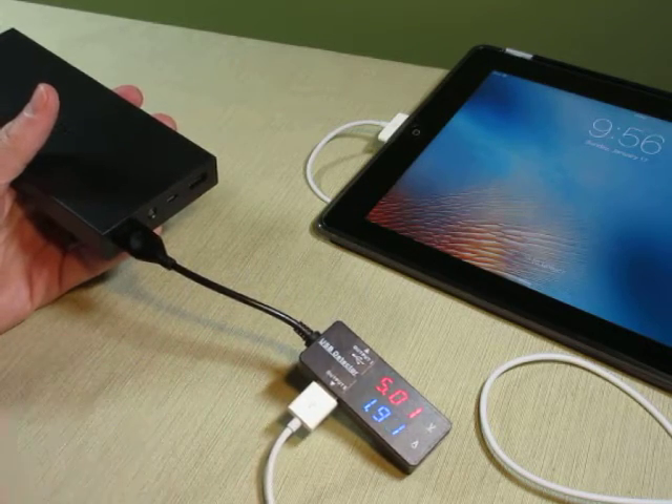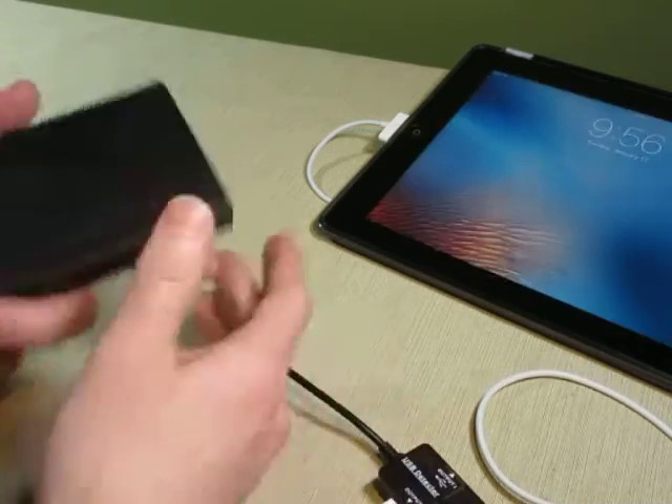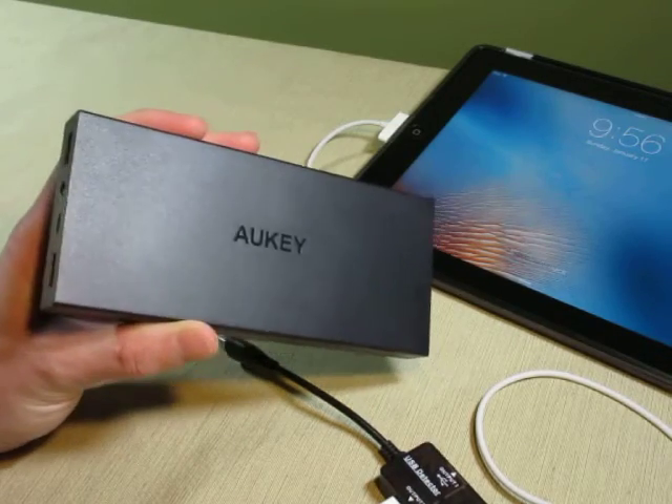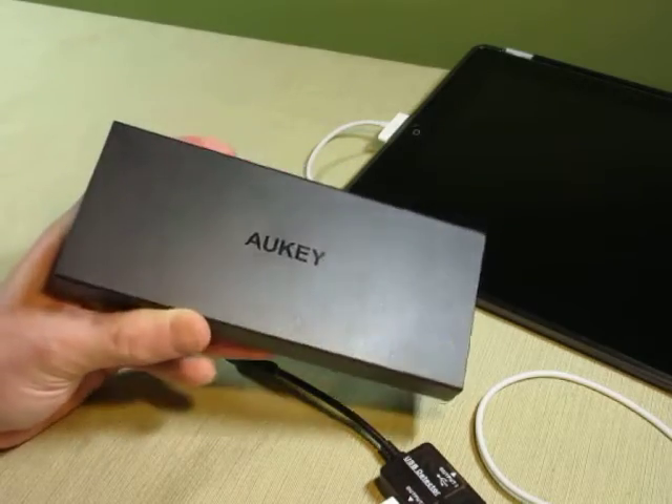With the smart charging, it will adapt to whatever requirement your device has. So overall, nice power bank — 16,000mAh. That's good for about 6 full recharges to your iPhone, or about 1 or 2 charges to the iPad. Thanks for watching.